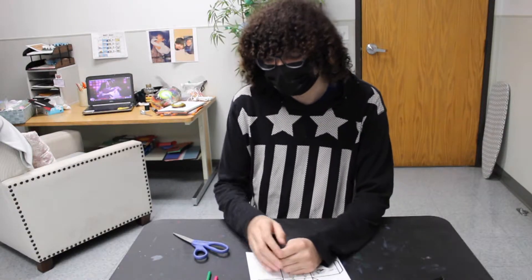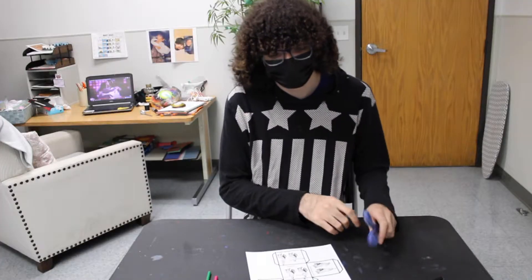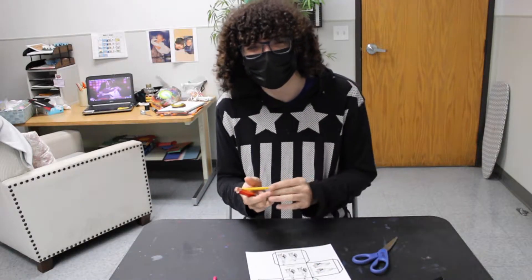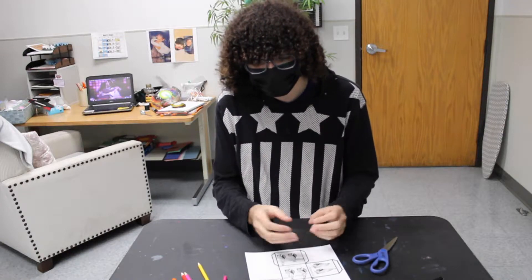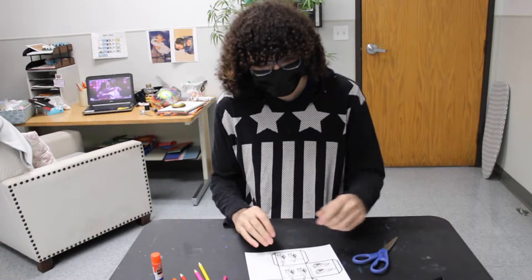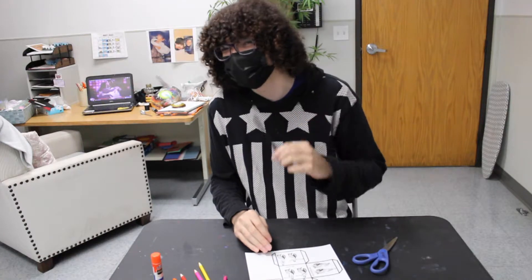Let's get started on building this cube. First things first, let's talk about some materials you're going to need: scissors to cut out our cube, color pencils and color crayons. Our cube is looking a little plain and colorless right now — we're going to be coloring it to make it pop. You'll also need a glue stick to put our cube together, and a black pen.